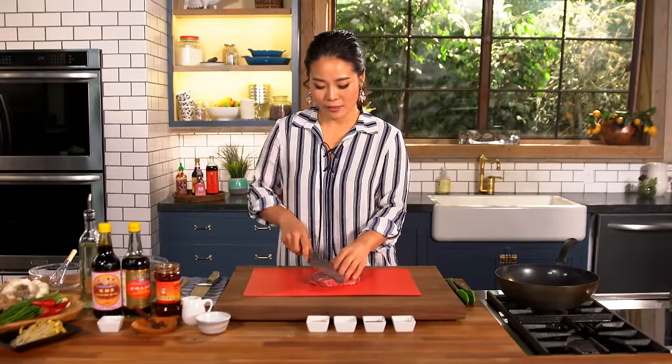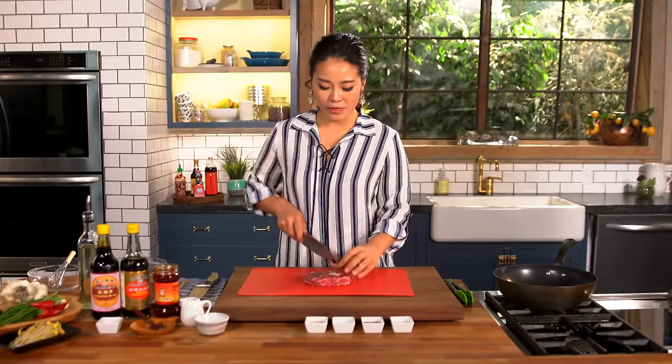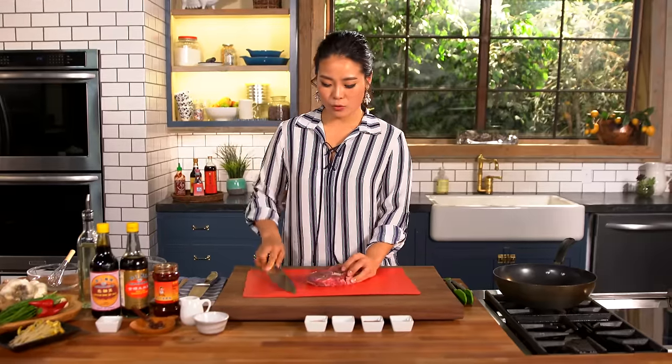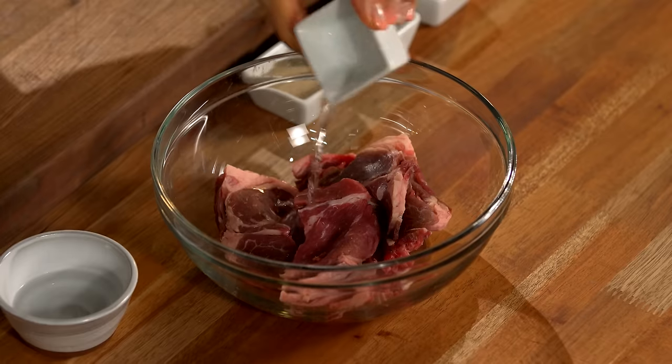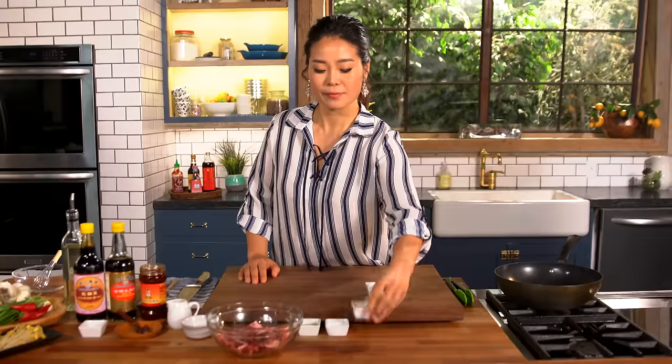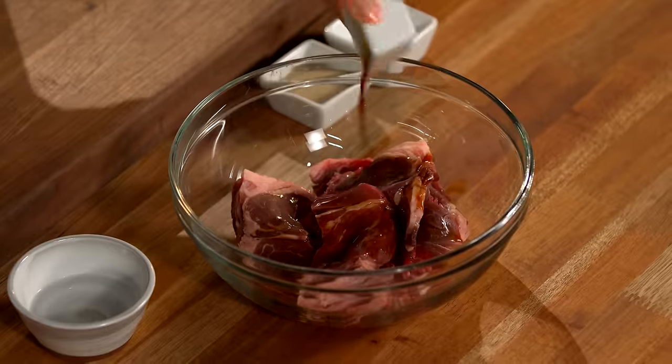Let's marinate the beef first. I'm going to slice beef into two bite-size pieces and put it into the mixing bowl. Add rice wine — if you don't have it, just use water. Soy sauce for seasoning.